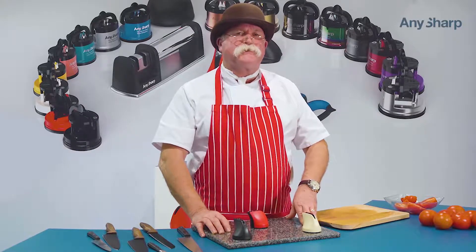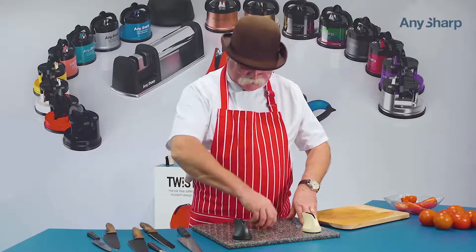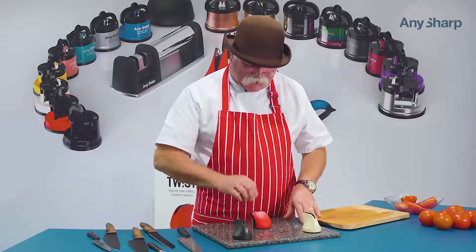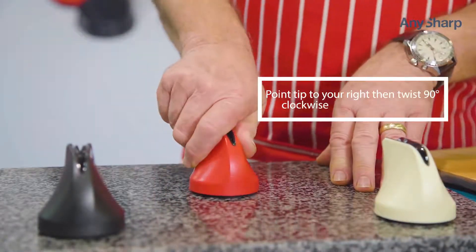Hello there, I'd like to introduce you to the new AnySharp Twist. Unique Designs knife sharpener, suction base — stick it down on your worktop, one twist and it sticks down.